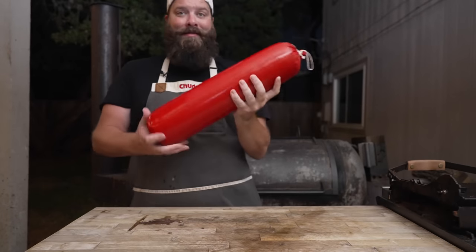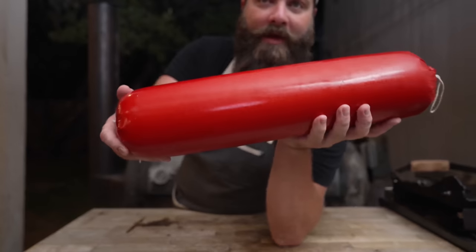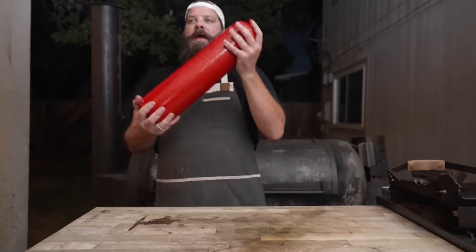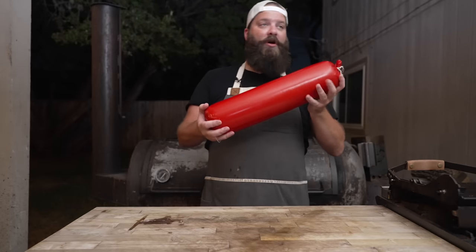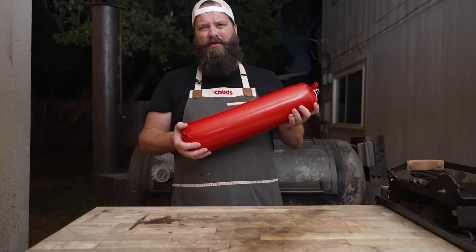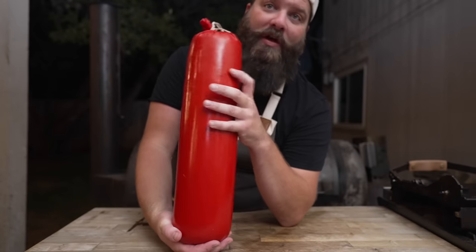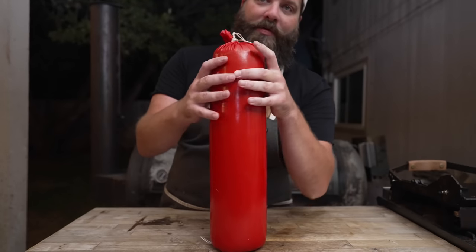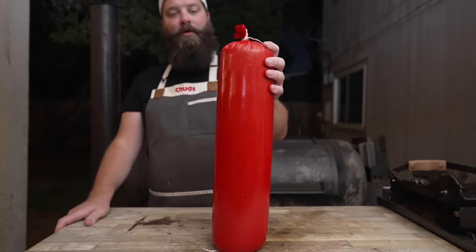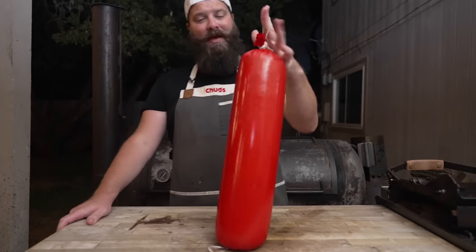We can just admire the girthquake that is this chud chub right here. Feeling nice and plump, nice and tight — it all fit perfectly. There's a little bit left over but not enough to make another link. Into the fridge this goes. I'm going to try and hang it so gravity helps get this thing nice and plump. We're going to let it go overnight to let that cure do its thing, let this casing dry out a little bit, and we'll check back in tomorrow.